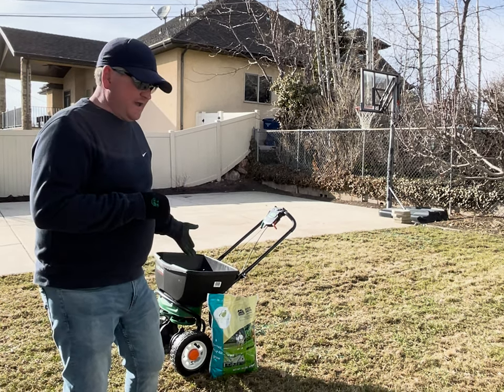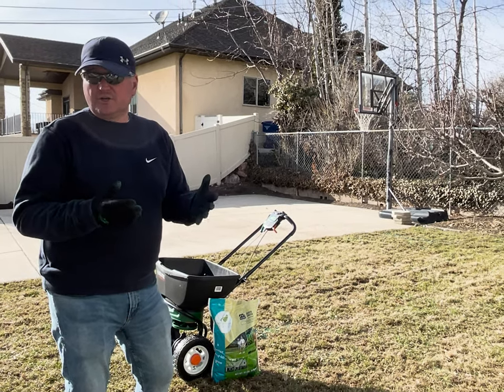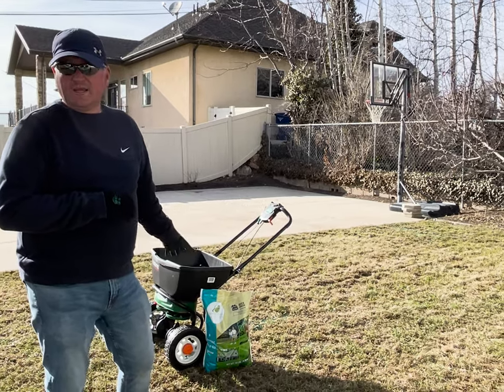That's why they call it Quick Green — because you put it down and since it has some red fescue in it, you're going to start seeing results in about a week, week and a half. That's the kind of seed we're putting down.